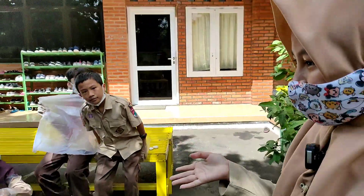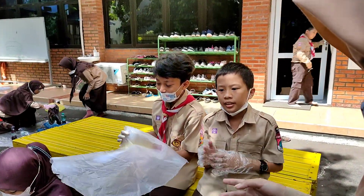Kita lihat teman-teman kegiatannya, bisa dijelasin nggak Nika, ini mereka sedang apa? (Let's look at the friends' activity — can you explain, Nika, what are they doing?)